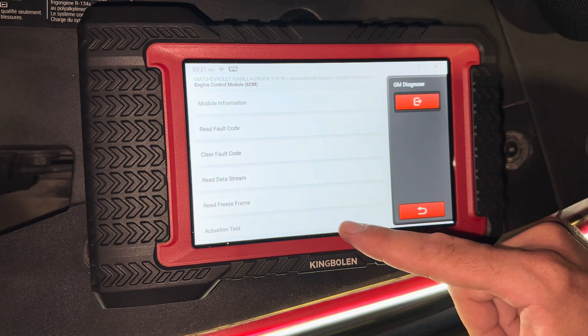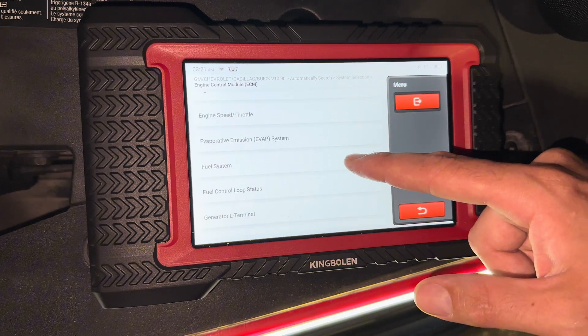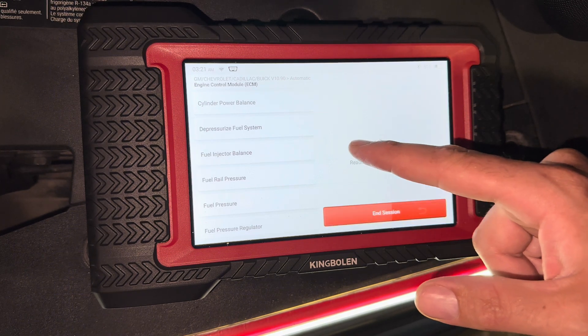Then we go down to the bottom to actuation test and we find the fuel system here, and we're going to go to fuel injector balance.